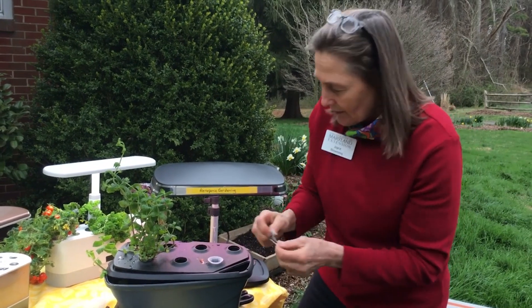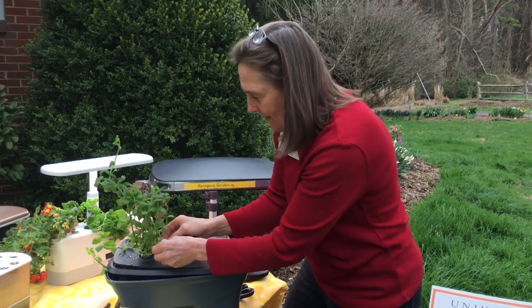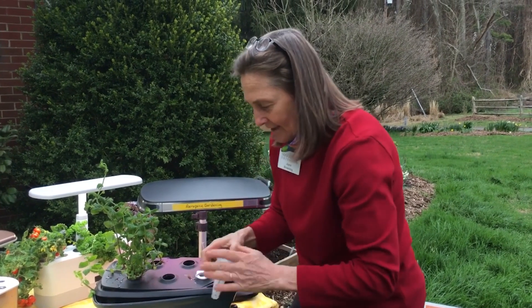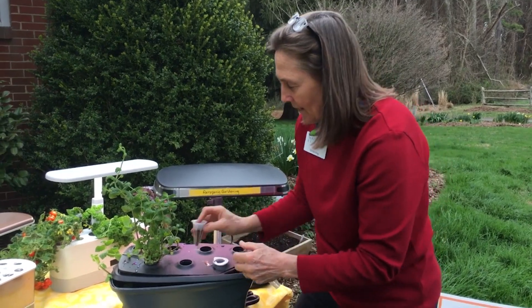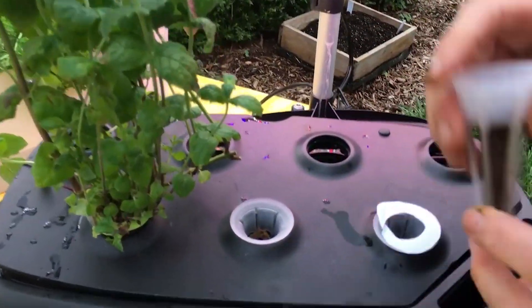I cut my own little circles to put over the top so I can identify what plant is growing in that particular cell. But that's it — it's as simple as that. You just drop the seeds in and then do what it tells you: water every few weeks and drop your seeds inside.